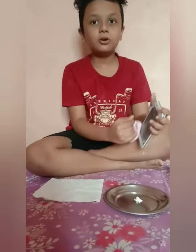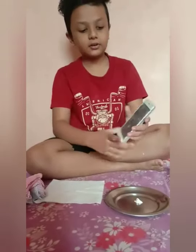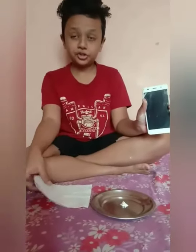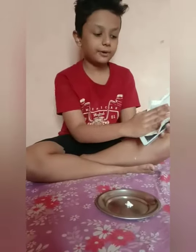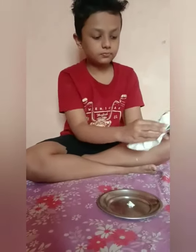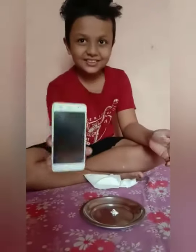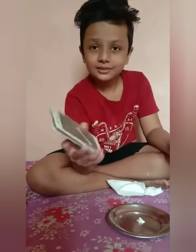Rub it properly and see — half of it is already clean. Now take the tissue and rub it. See how clean it is! If you like this video, please subscribe, like, and share. Thank you!